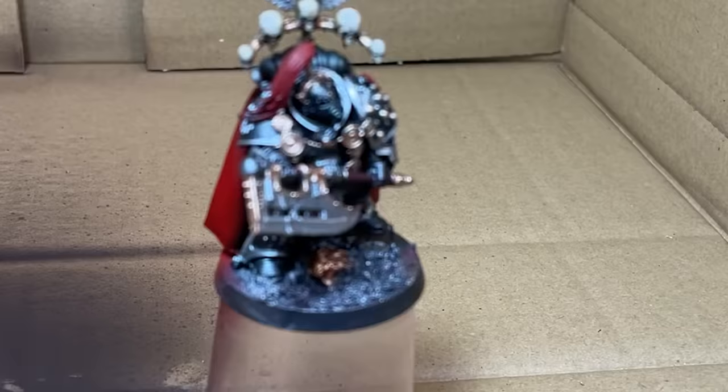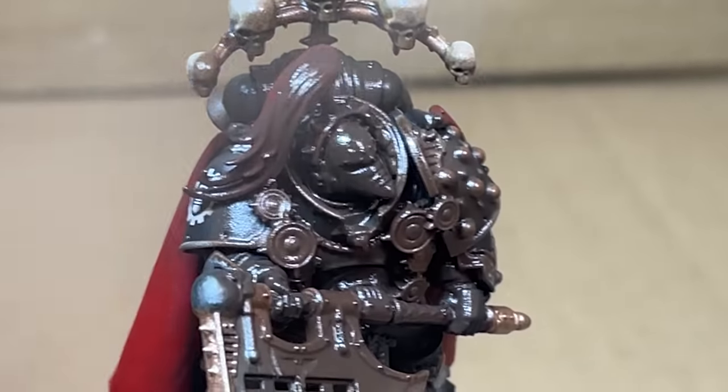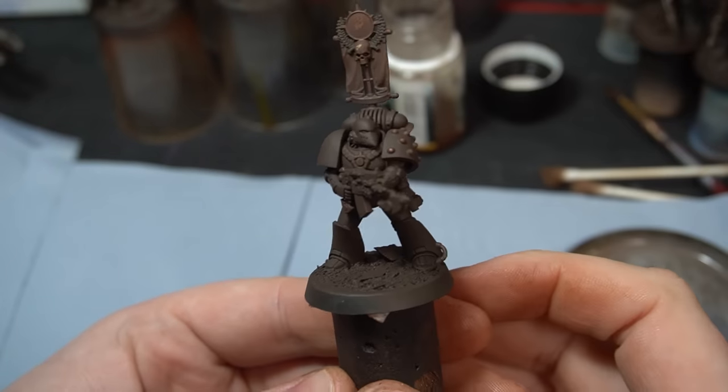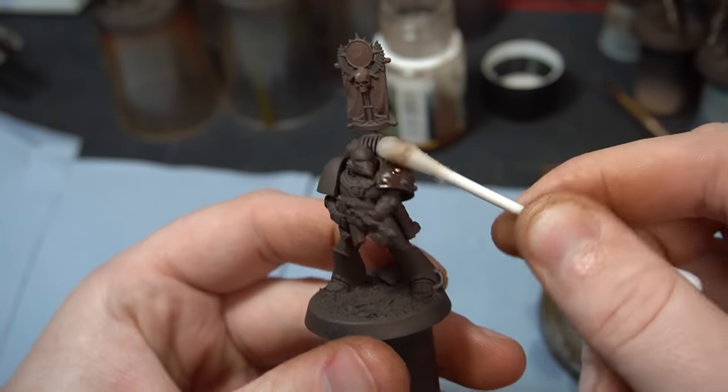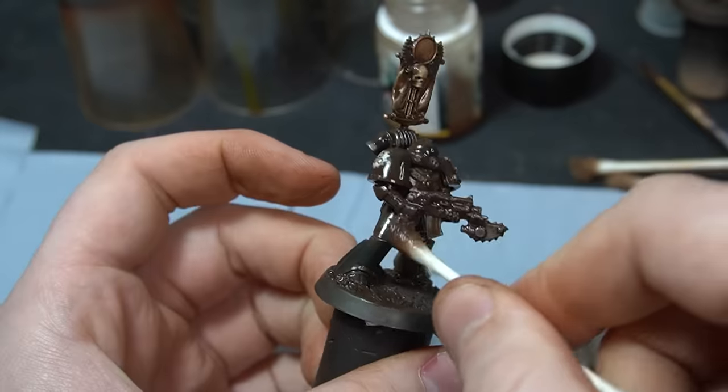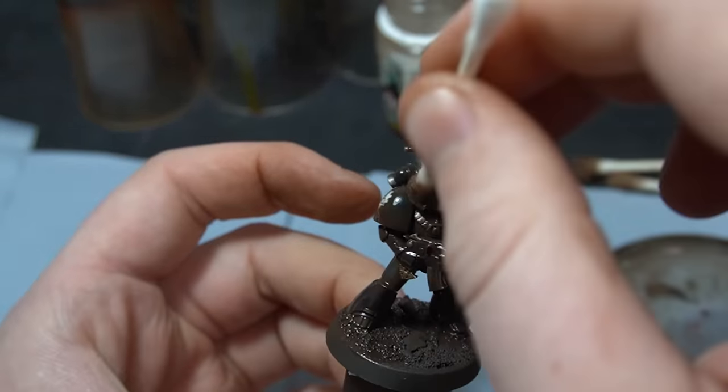After all the details had been painted and we'd glued all the models together, it was time for streaking grime. Streaking grime makes or breaks miniatures, especially when you slap it on with reckless abandon. It's an enamel-based wash so it stains and leaves an overall sepia filter — a dirty filter. It can be reactivated with white spirits to force it into the recesses, and then you clean it off by rolling a cotton bud up and down. We learned that from Spence. We cleaned it off the uppermost surfaces to leave a dirty brown appearance in the recesses to make them look like they've literally been in a war.